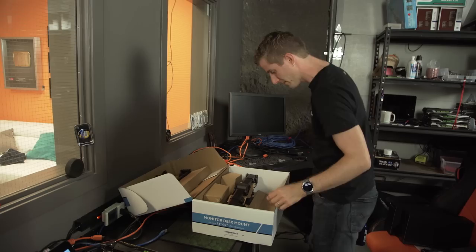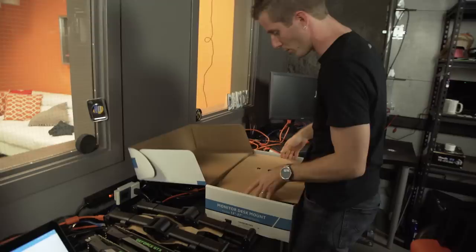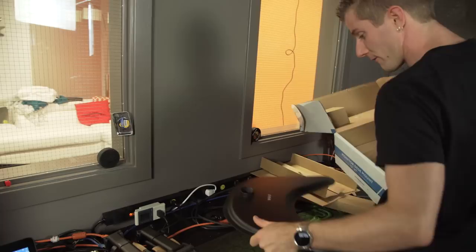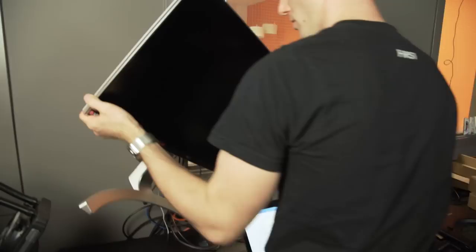So this, my friends, is the monitor desk mount. Let's get all the pieces out here — made by Vivo. This is a 2x2 quad monitor mount that can accept up to four 27-inch monitors, and we will be using four of our 27-inch 4K LG displays left over from 'Eight Gamers, One CPU.' So it's actually this one, only I will need a bunch of them.